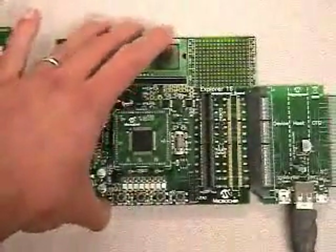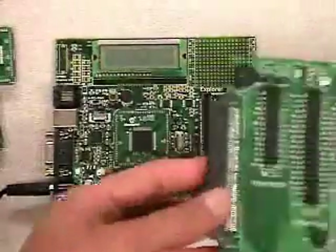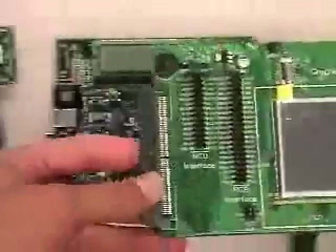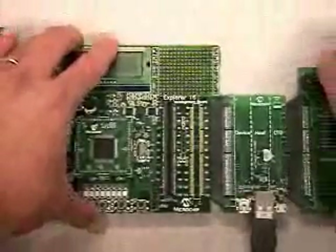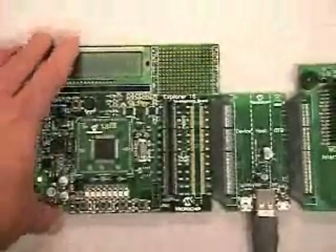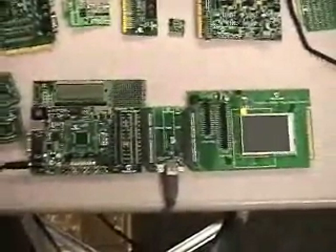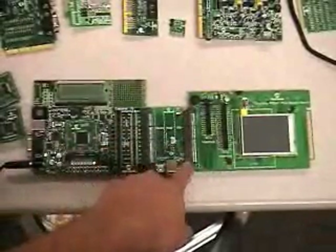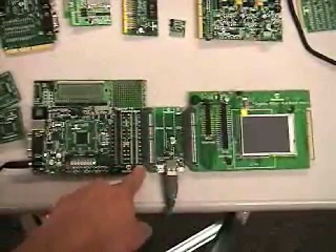What if you had multiple features on your development board? You can continue to add more features. I have here in front of me a graphics PICtail Plus board, and we can add this graphics PICtail Plus board to the other edge of the USB PICtail Plus board. So you have a system that essentially can keep growing. You can see how the graphics PICtail Plus is connected on the edge to the USB PICtail Plus, which is in turn connected to the Explorer 16 development board.